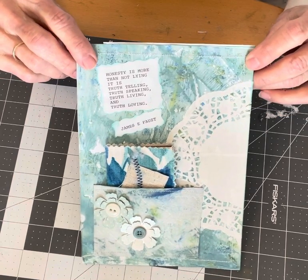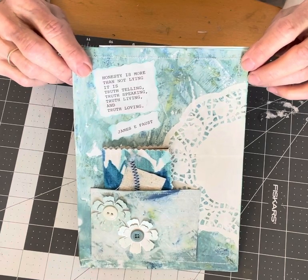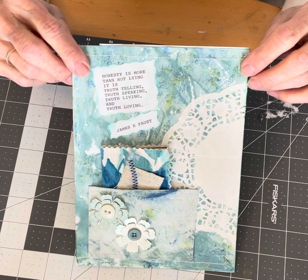It's to create a journal page once a week using three different prompts. You can use all three prompts or just one or two.